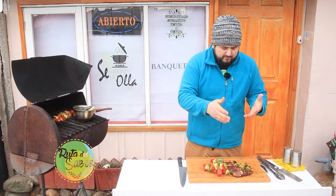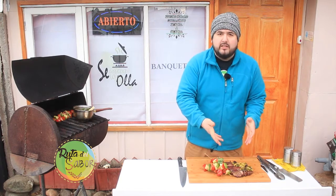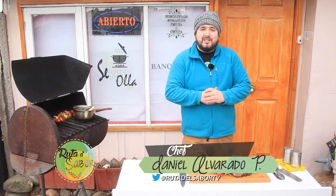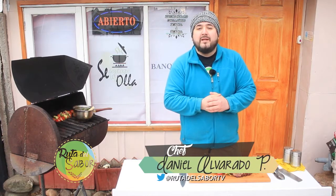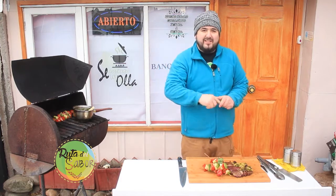Agradecidos primeramente a Pampa Grande por otorgarnos el corte de carne, a Se Destapó la Olla por parte mía, a la productora Bueno Muchachos, y a este día medio nublado. Ahora vamos a empezar a degustar. Nos vemos hasta un próximo programa, y que pasen un excelente 18.